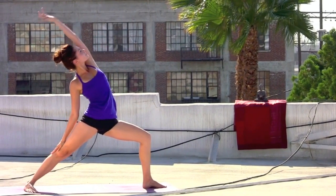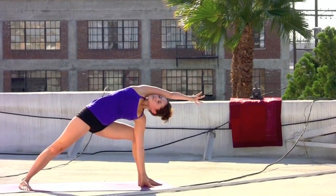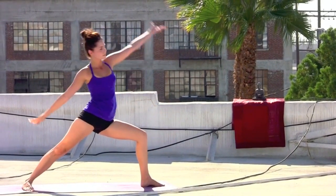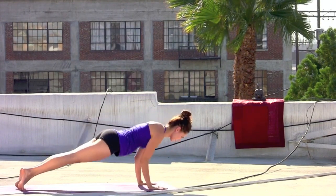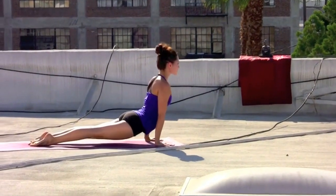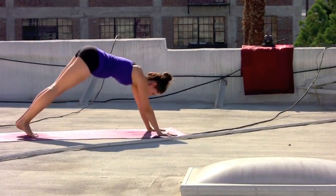Exhale, extend. Exhale, step through — warrior one. Inhale, warrior two. Exhale. Inhale, reverse warrior. Exhale, side angle pose — top arm up and over. Inhale, draw the left arm all the way back — reverse warrior. Exhale, cartwheel the hands, step back and lower. Inhale, cobra or up dog. Exhale, down dog, pressing it back.